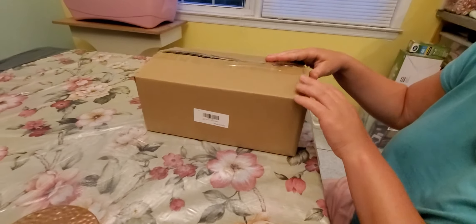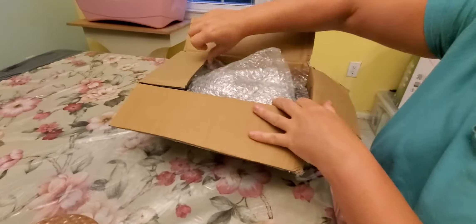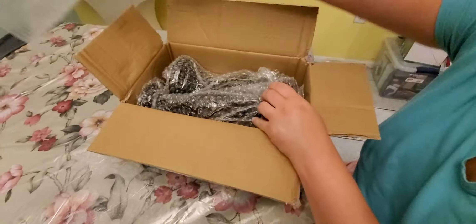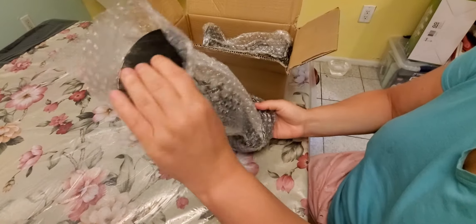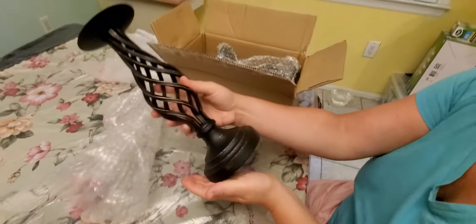I just got these new elegant candle holders and I can't wait to take them out — they're nicely boxed. Not too heavy, but heavy enough that they should be sturdy and firm. I really like this vintage kind of rustic look that they have.